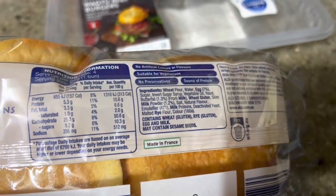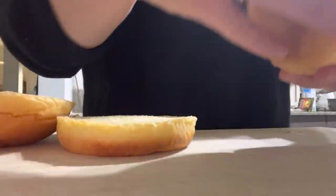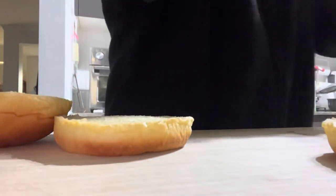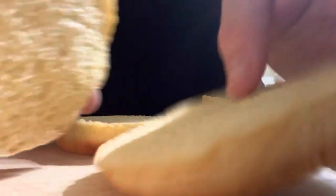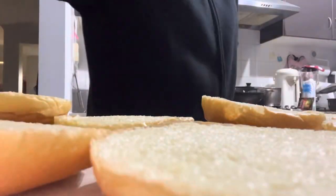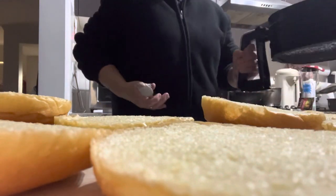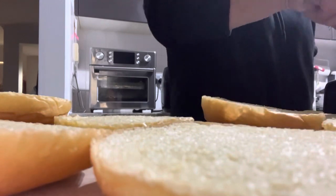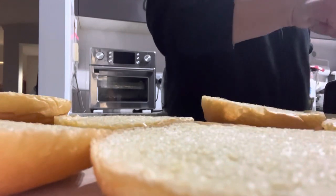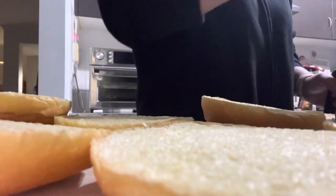Oke, dagingnya udah ready ya. Aku mau angkat, nanti aku akan sajikan. Kita buka dulu rotinya — ini rotinya udah dipotong-potong jadi gampang. Terus tinggal taruh daging di atasnya.